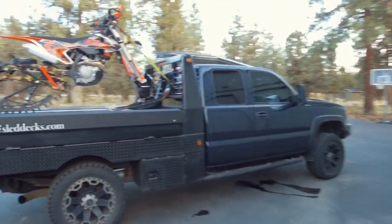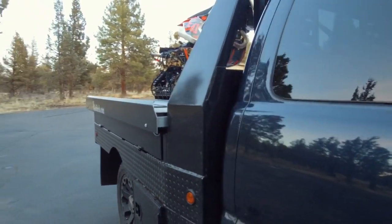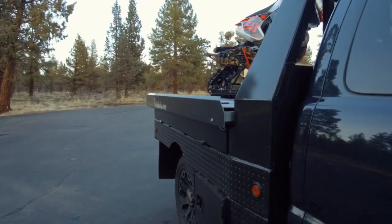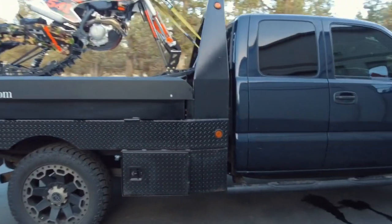I'm going to do a video on the whole truck once I get a little bit more done to it. Got a few things coming in like an MBRP exhaust and just a few other things I've got in the works. So the deck though — the flatbed slash deck — this started as a Great Northern flatbed. It's got two toolboxes in front of the wheels.